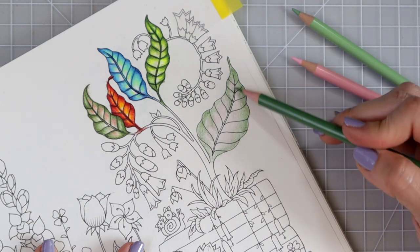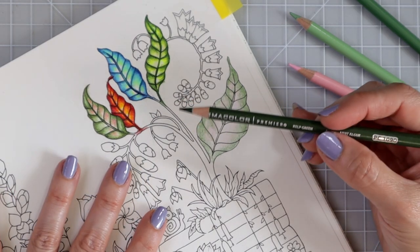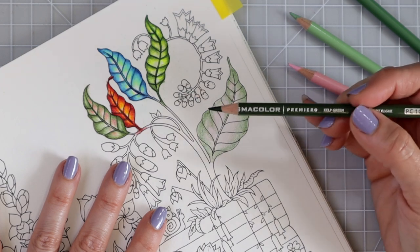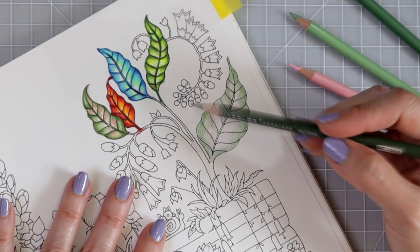By holding my pencil at the side rather than on the tip, I'm also allowing the lead to stay fairly sharp so I don't have to sharpen as much. Now I have kelp green and I'm going to sharpen this one because it's my darkest color and I want to be able to get into smaller spaces to really add some shadows and definition here.